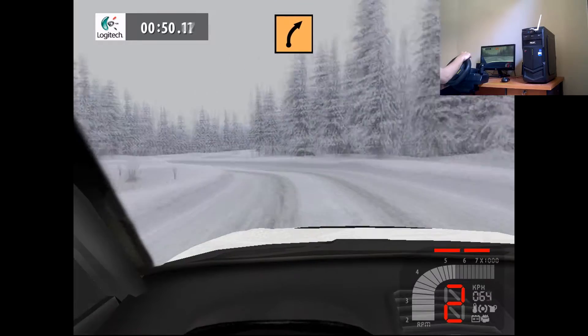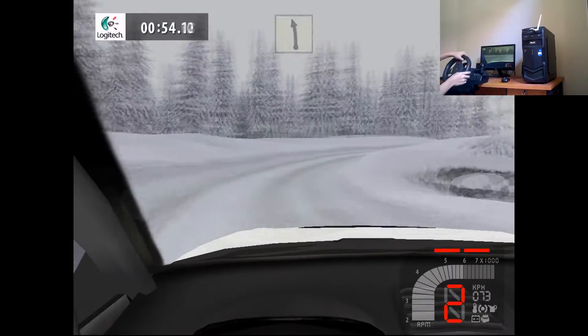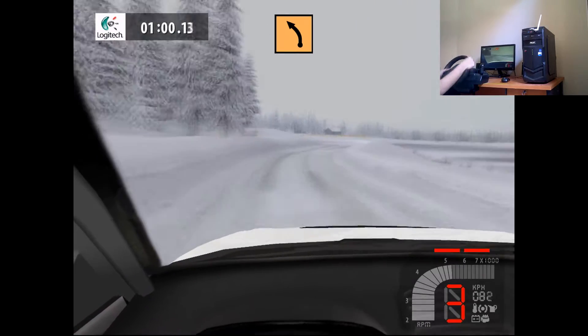Medium right, long. Easy left, 50. Easy right, into medium left, 30.